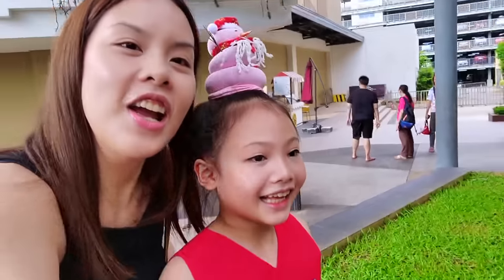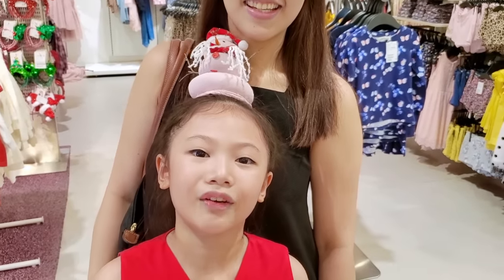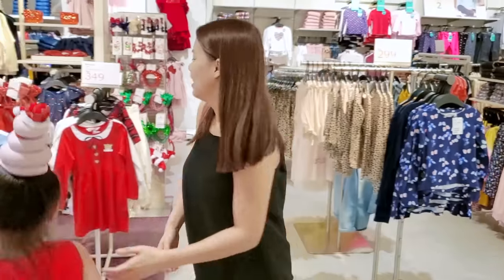Hi guys! So we're going to H&M now. We're going to shop for Bug's Christmas clothes. Go on! You're Christmas ready with your hair. Let's look for some sparkly coats for you. We're in H&M to look for my dress. Come on!